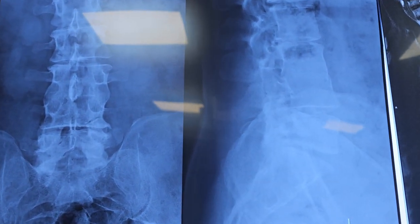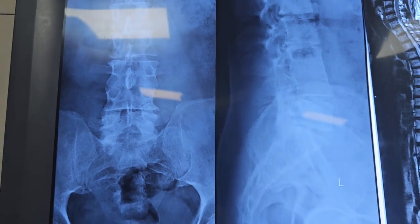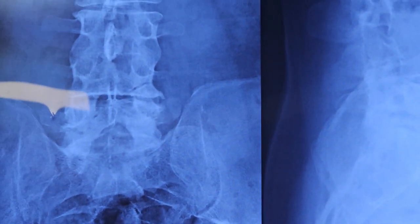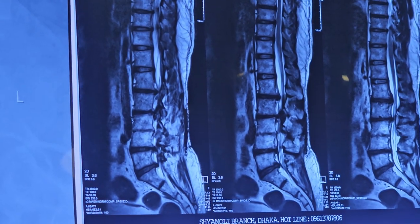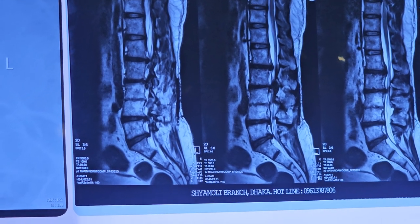There is also fusion at the 4-5 level due to previous disc surgery. The aim of our surgery is to decompress the neural elements by removal of the posterior compression as well as the removal of the herniated disc.